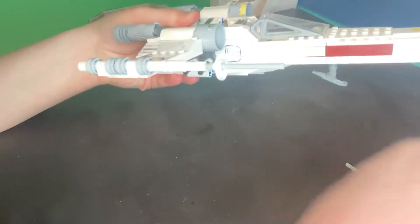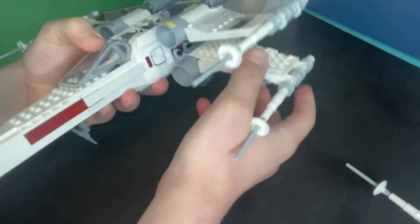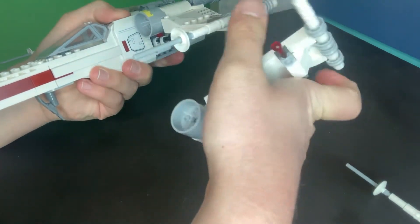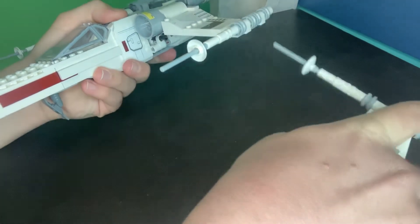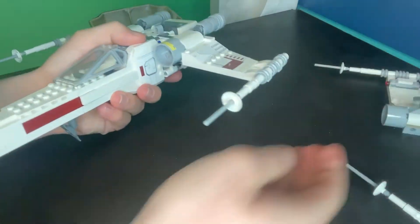Now you got an extra piece. Then you're gonna turn it around and you see this wing, this bottom wing right here, you're going to take it off. Make sure not to fire your spring-loaded shooters everywhere. Also a very unknown aspect of LEGO Star Wars.